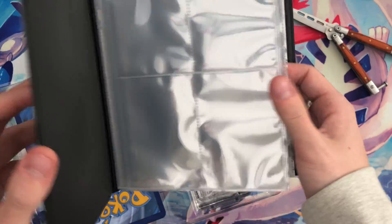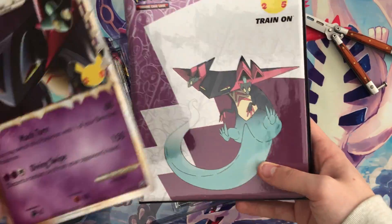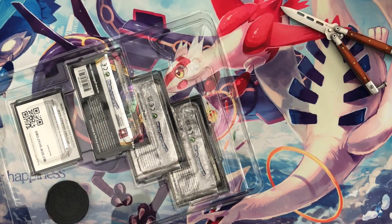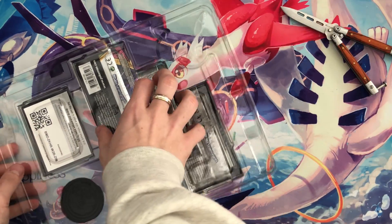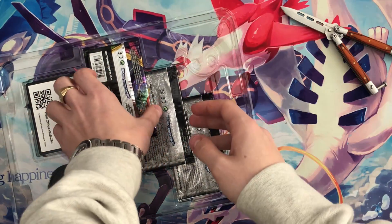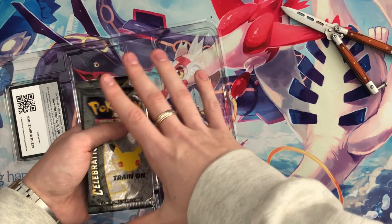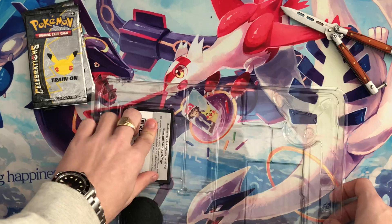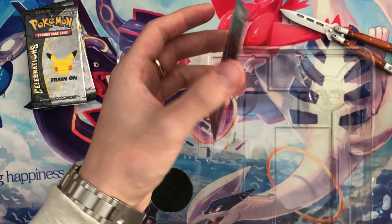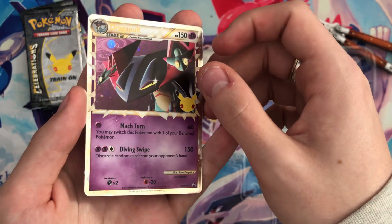We do have our Dragapult binder — wish it was a bigger one so we could fit the jumbo cards in, but it's a very lovely looking card. I'm gonna leave that to the side. There we go — we have a Vivid Voltage and two Celebrations packs, which we'll leave for now. We do have a code card which by the time this video is out will have already been claimed. And there we have our Dragapult Prime promo.